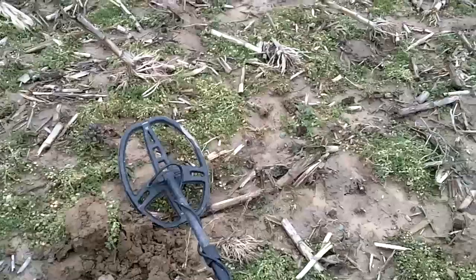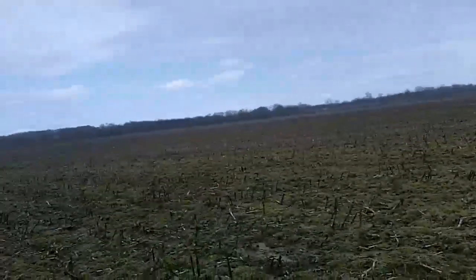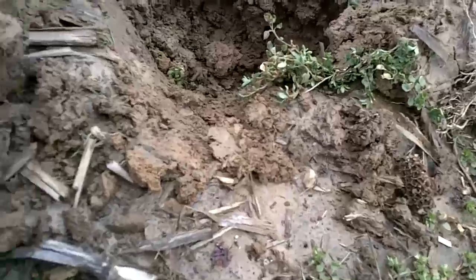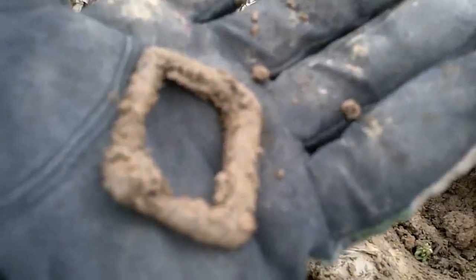Like I said, it's the first day of spring and it's freaking snowing. Strange weather. Just had a signal here, it's about four inches down. I finally flipped it out — it's an old belt buckle. Back at you on the next dig.